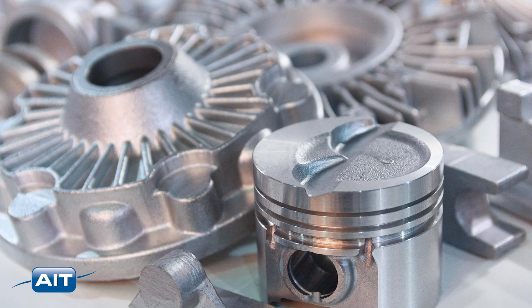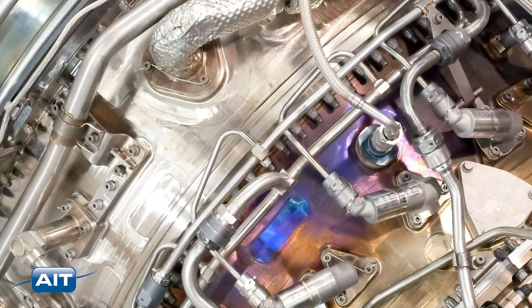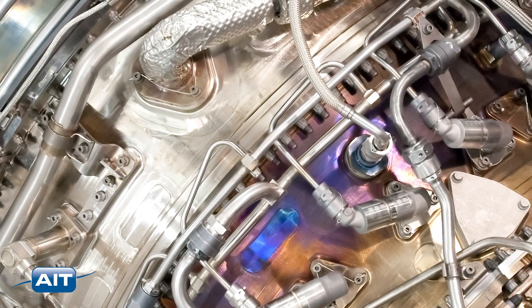Inspect castings, surgical instruments, catheters, precision parts, and electronic components easier and faster with the best possible image ever.